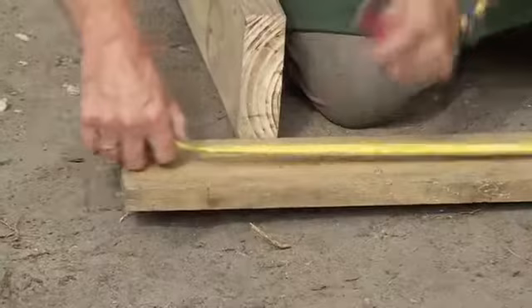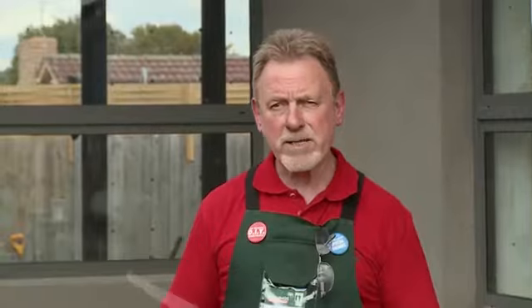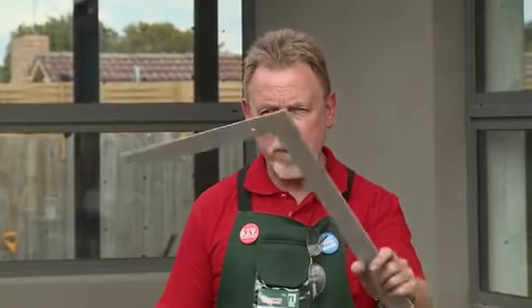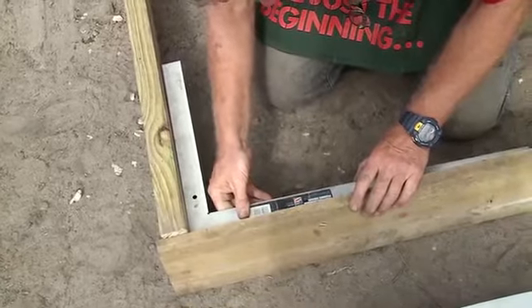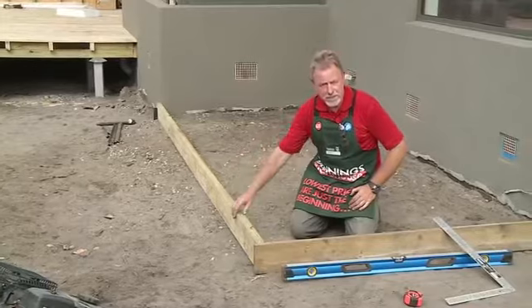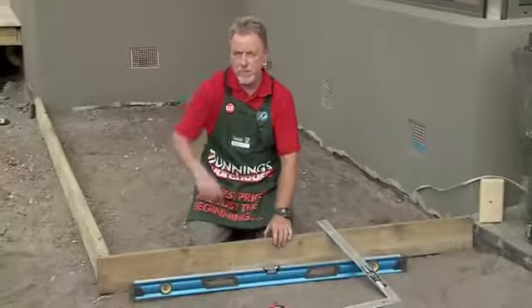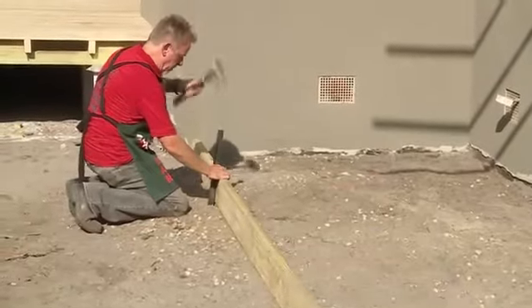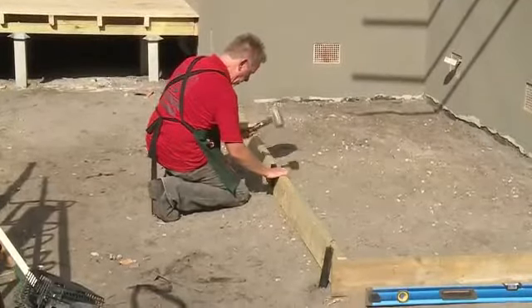I've taken my measurement from that corner to the edge of that wall, and I'm going to transfer that now to this piece of formwork here. That'll allow me to work out the distance between that corner and where it's going to intersect with this particular piece of formwork. I just want to make sure that my formwork is square, so I'm going to use the square on the inside of the formwork to make sure I have that perfect square. Next, I want to make sure that this piece of formwork stays firm and in place, so I'm going to put some star pickets in at various points along the board.